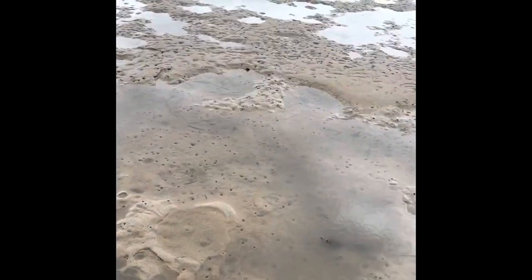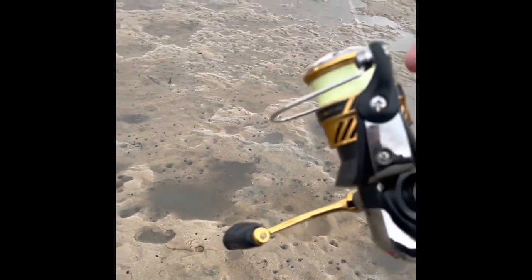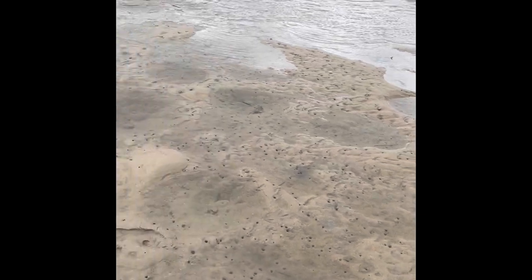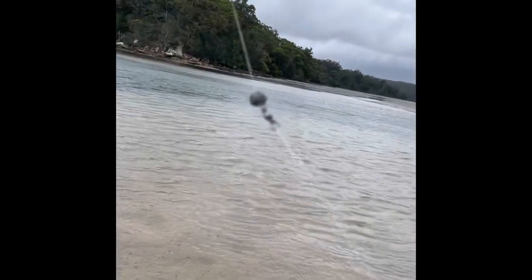Today I'm just using a light outfit — nothing too special. I think I've got 8lb, number 8 hook on a 6lb leader, with a little sinker on.